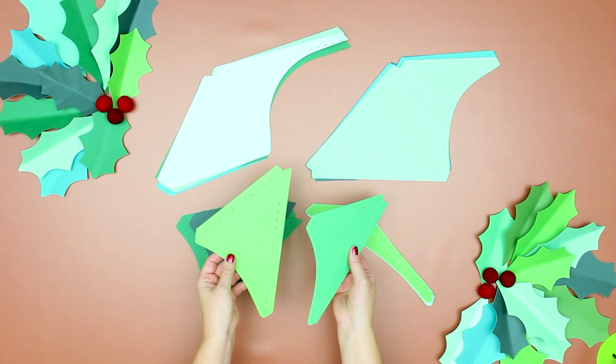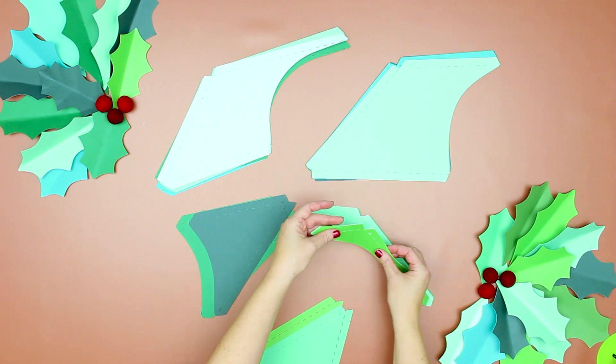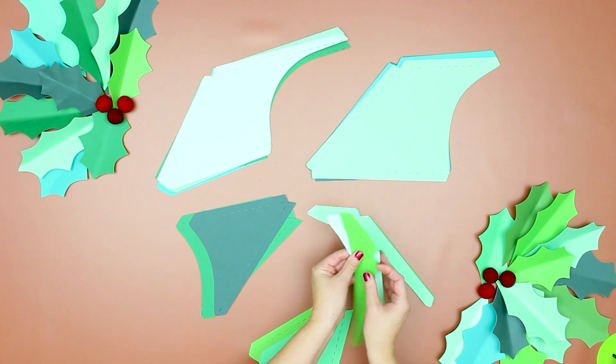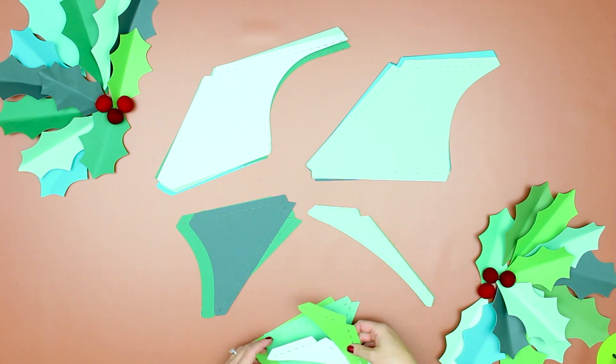Each leaf, no matter the size, is made up of eight pieces. Cut out the pieces and keep the same shapes in piles — this will make it easier to assemble them. One thing I strongly recommend: keep track of what piece is which, because things can get flipped over. Just make sure you've got your piles sorted out, because it kind of comes together like a puzzle.